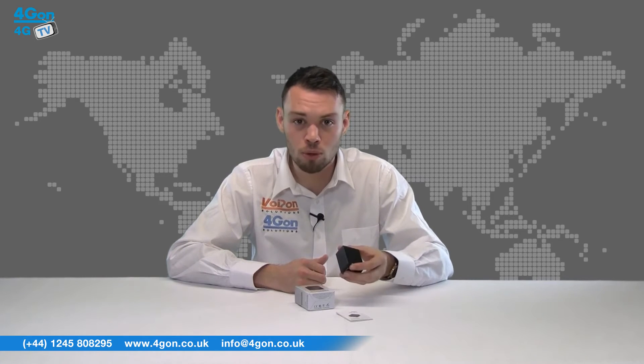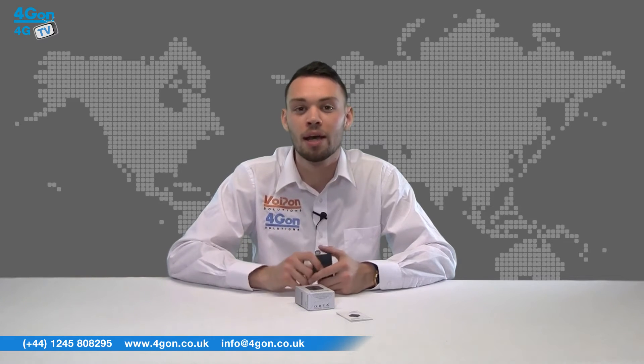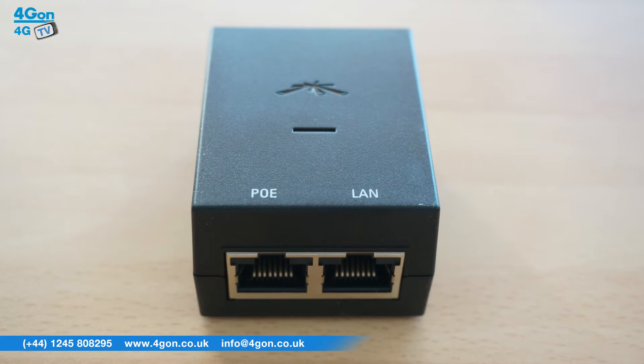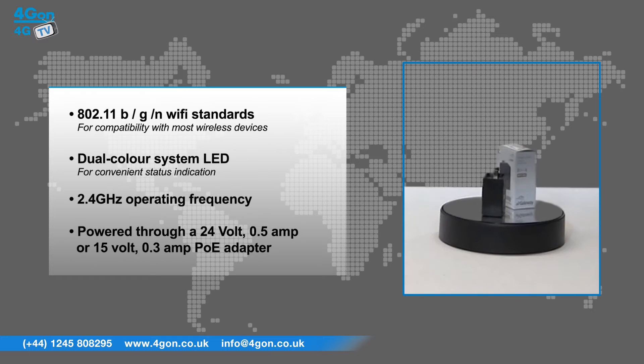The Air Gateway is a small simple device that features PoE pass-through to connect to a PoE adapter and power AirMax equipment. Features include 802.11BGN Wi-Fi standards for compatibility with most wireless devices, a dual colour system LED for convenient status indication, 2.4GHz operating frequency, and is powered through a 24V 0.5A or 15V 0.3A PoE adapter.